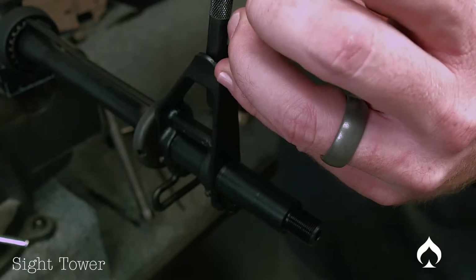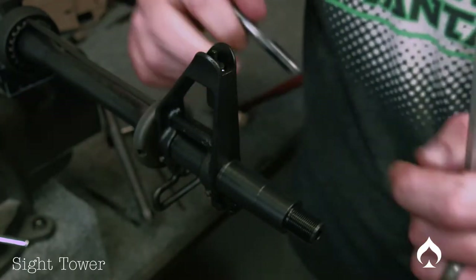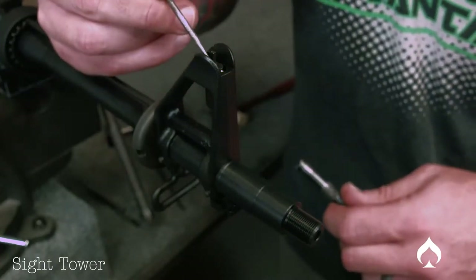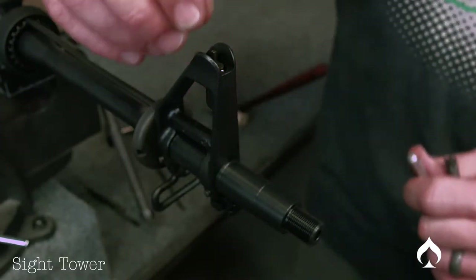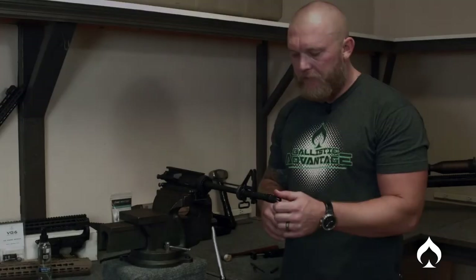As a rule of thumb to get started, you want your sight tower to actually be flush at the top for starters. And that's it — now you don't have a big gouge on your detent. It's not really the biggest thing in the world, but it's a handy little trick.